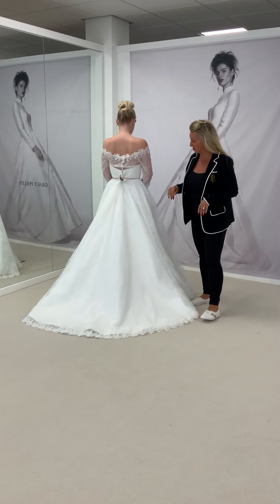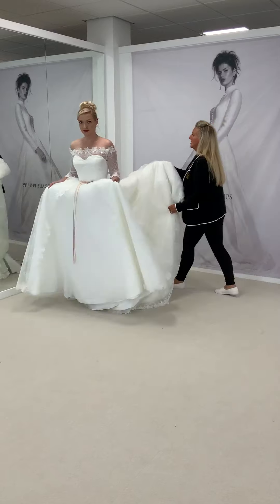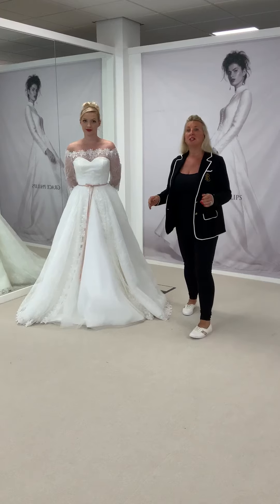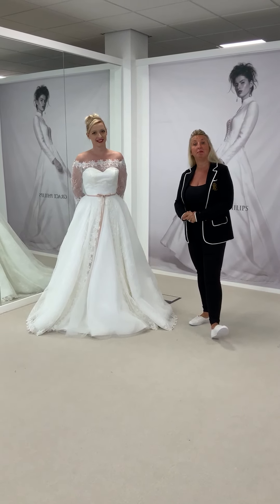So this is Hope for you. She's finished off with a signature pink blush belt, but that can be any color that you want it to be. We hope you love her as much as we do, and we'll see you again tomorrow. Bye for now!